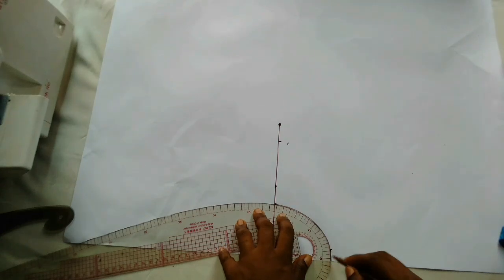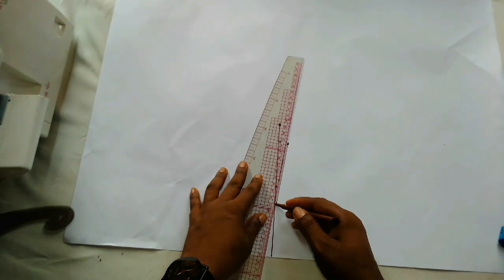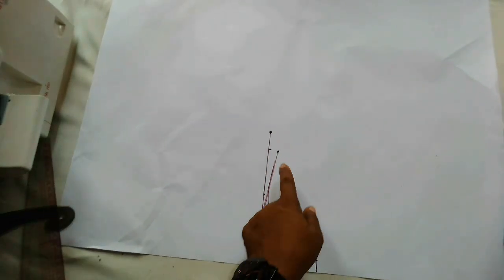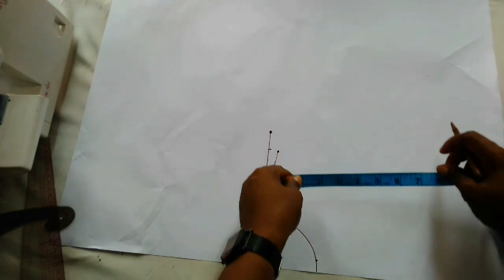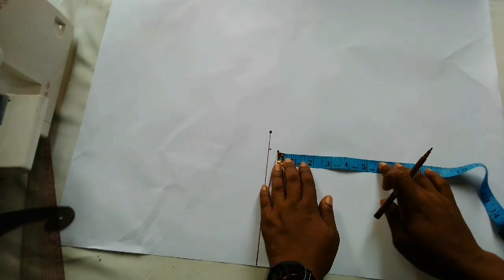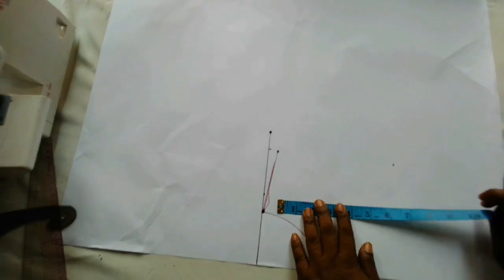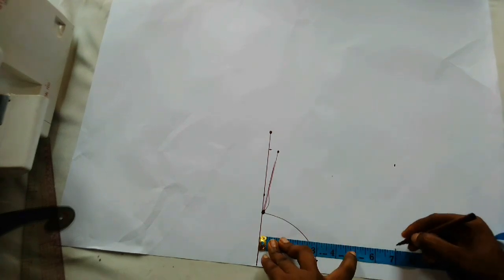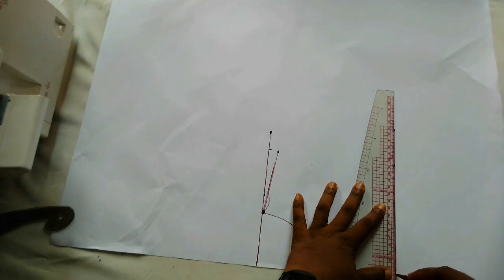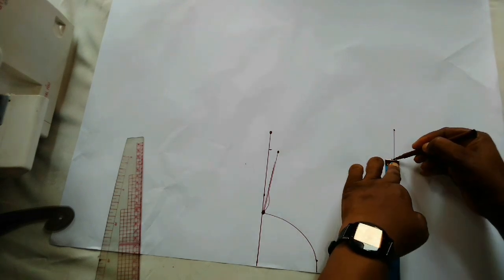After connecting, I'm going to mark out the armhole. I'm rushing this part because I believe you already know how to go about these parts. From here I'm going to mark out 6.5 inches which is the armhole measurement — so this is 6.5 — and then connect to a straight line. Now I'm marking out the shoulder measurement which is also 6.5 and connecting.